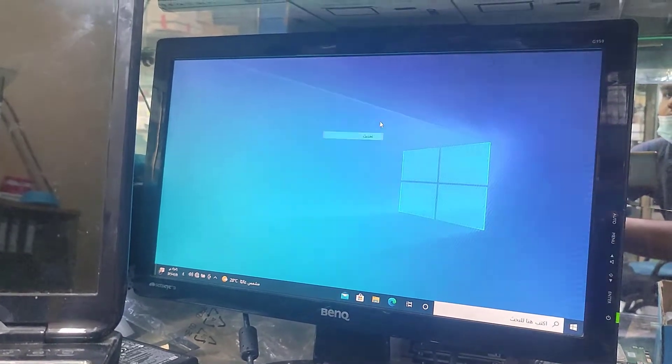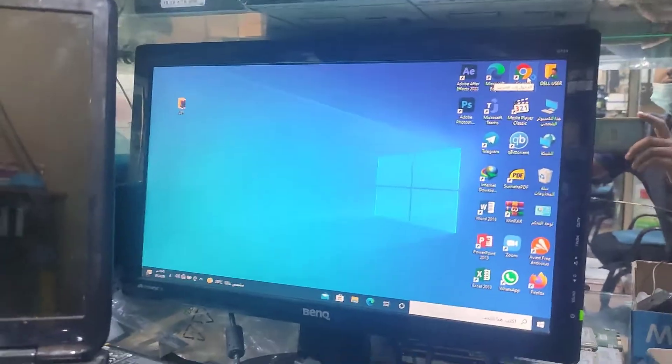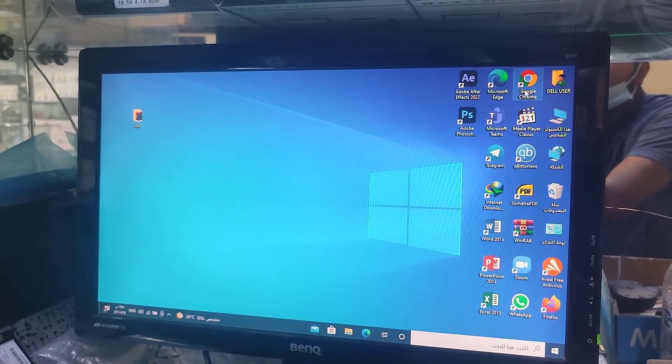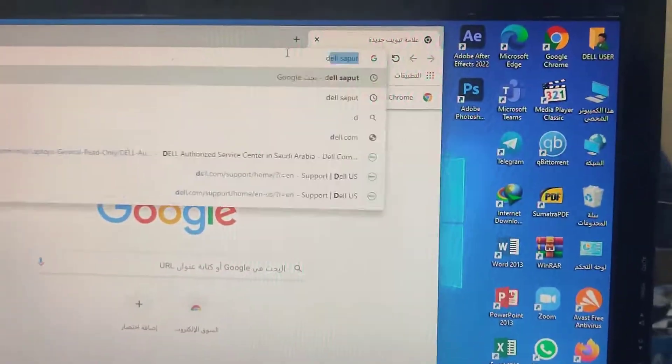Dell laptop installation: the biggest problem reported is that the display does not work after installing Windows 10. In today's video I will address what you can do to make the display work on Windows 10. First, turn on the laptop and connect a VGA cable or HDMI cable to another monitor.